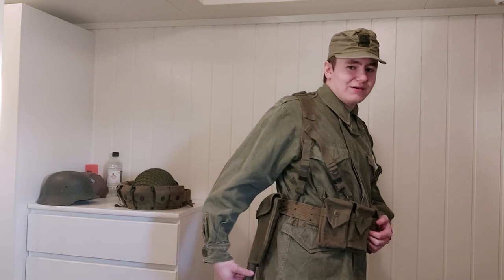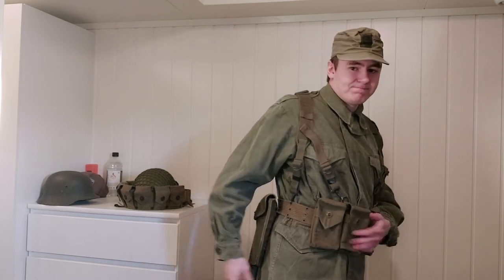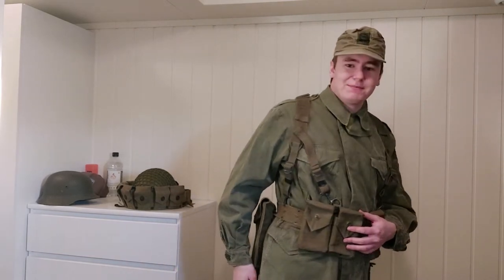And if we move around to the right side we have the US M43 field shovel. This, as you can hear, rattles quite a lot — not very practical when you're out on patrol. This is going to make quite a lot of noise. So basically that's it as far as taking a look at the webbing while I'm wearing it.